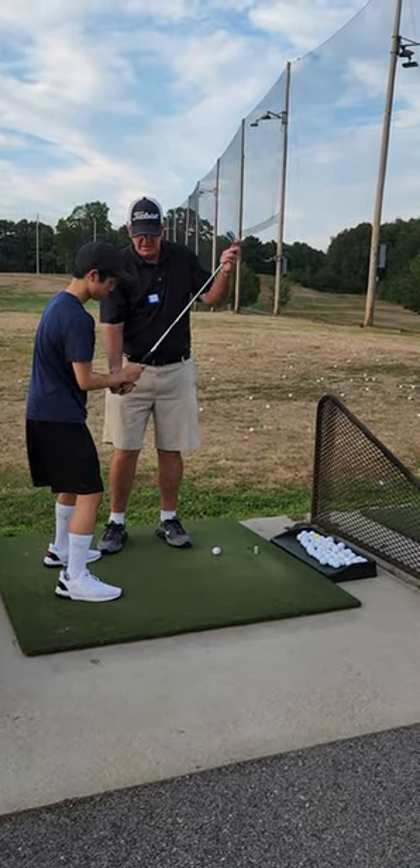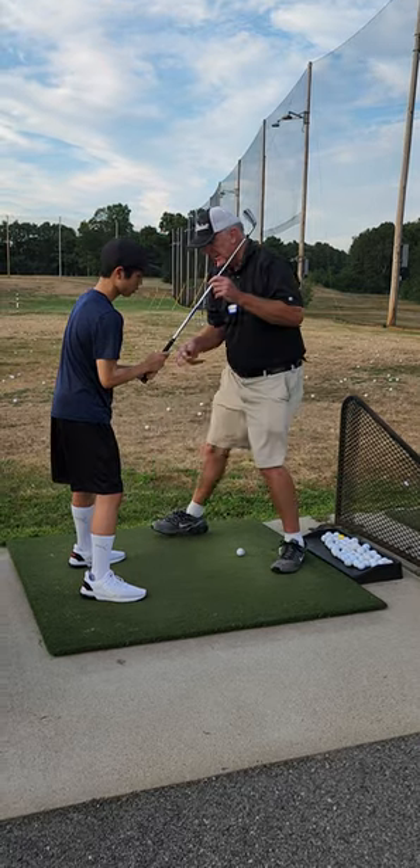Did you have a good stance? Feel that softness in the grip? All day long with these kids, by the way.